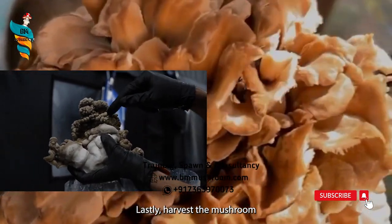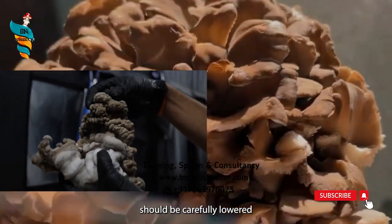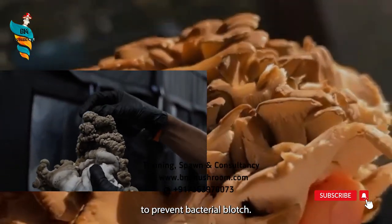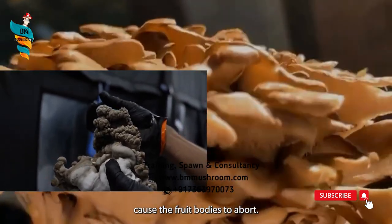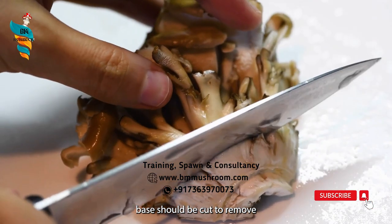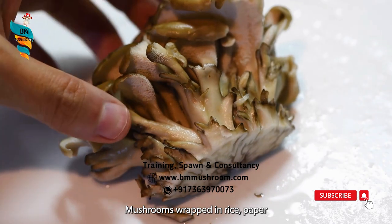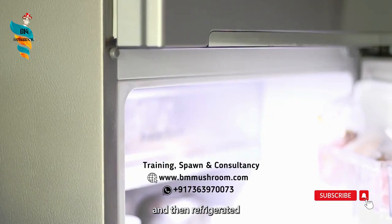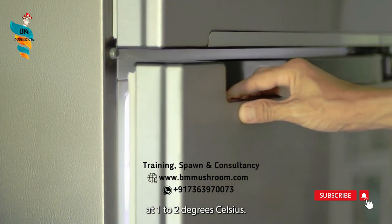Lastly, harvest the mushroom after full growth. Relative humidity should be carefully lowered as the fruit body develops to prevent bacterial blotch. Over-watering can quickly cause the fruit bodies to abort. The thick base should be cut to remove substrate debris. Mushrooms wrapped in rice paper and then refrigerated have an extended shelf life of up to 2 weeks at 1 to 2 degrees Celsius.